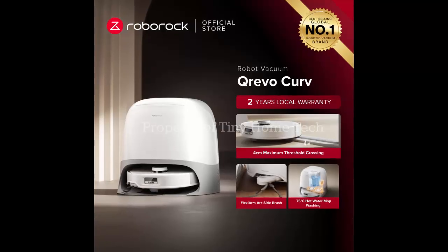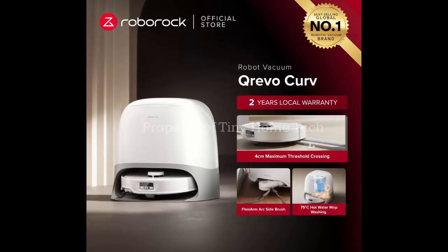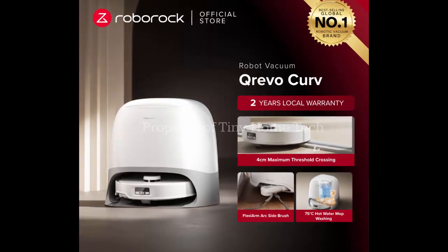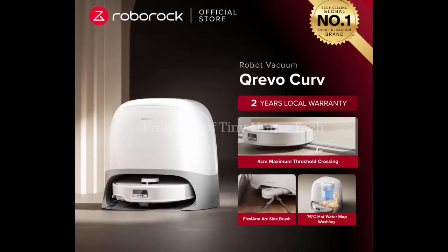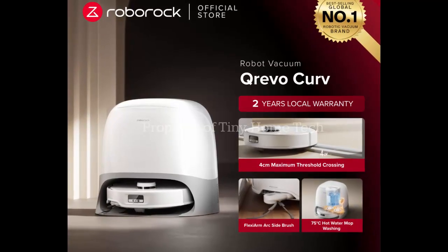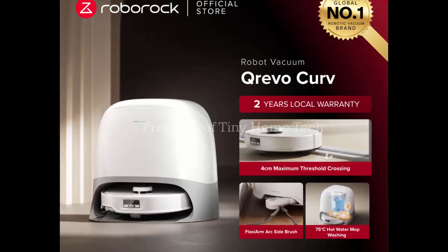While Roborock hasn't yet confirmed when it'll land in the US or Europe, the company is teasing groundbreaking launches and surprises at IFA 2025. And if the Curve 2 Pro is just the beginning, we could be looking at the future of hands-free home cleaning.